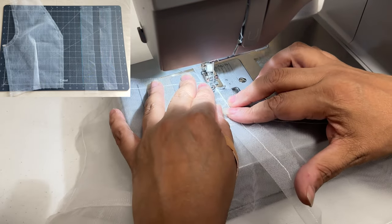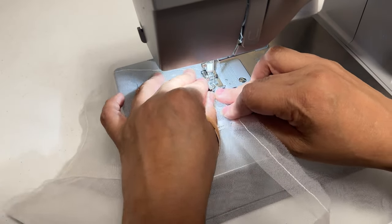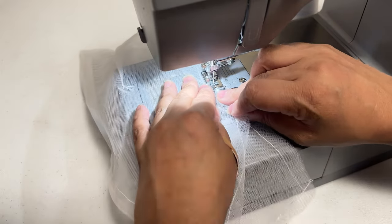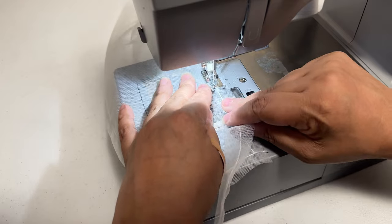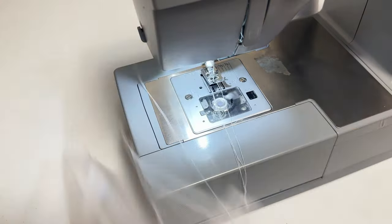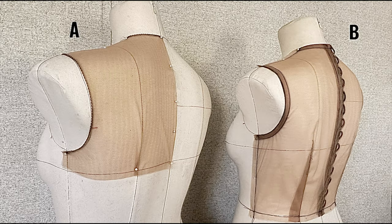Next is the armhole. Put your half inch bias binding stitch and put it on top of your armhole stitch — sew right on top of that curved line. Now, when it comes to armholes and necklines, there are different ways to sew them. Here we have option A and option B.